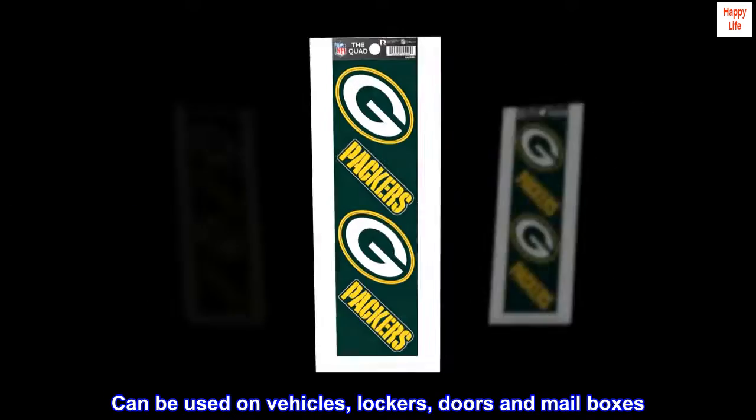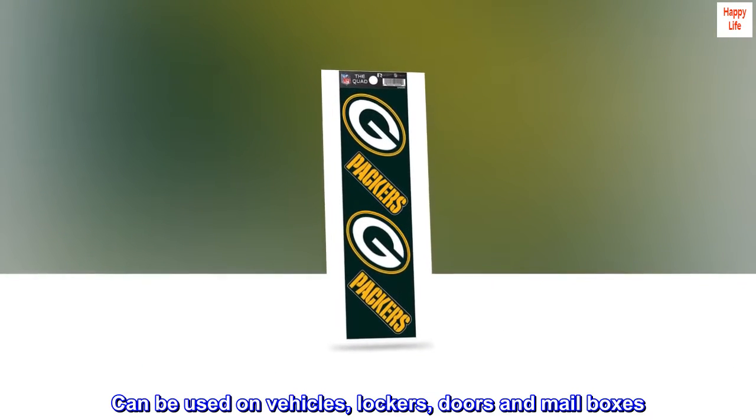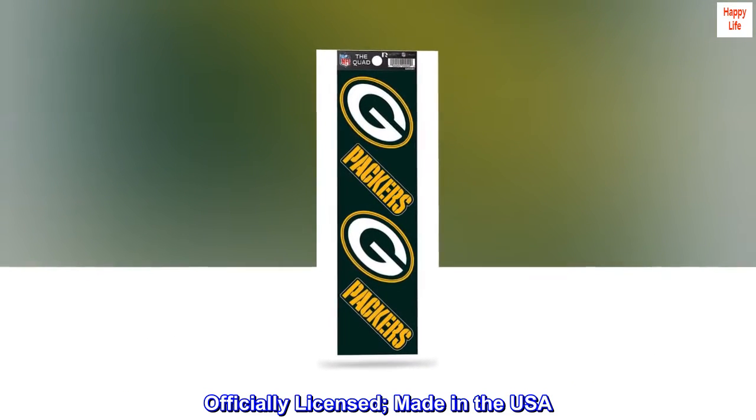Can be used on vehicles, lockers, doors and mailboxes. Officially licensed, made in the USA.